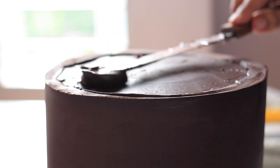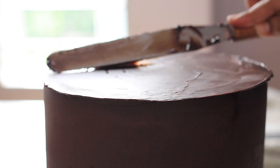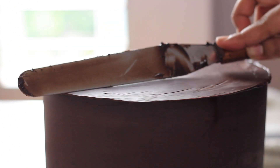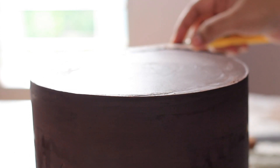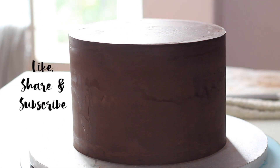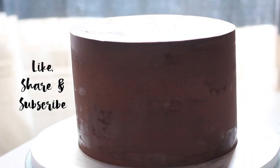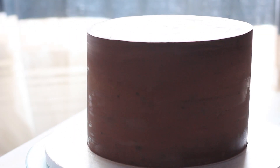The ganache cake is done! Please like, share, and subscribe. Bye bye — it makes it look really cool!